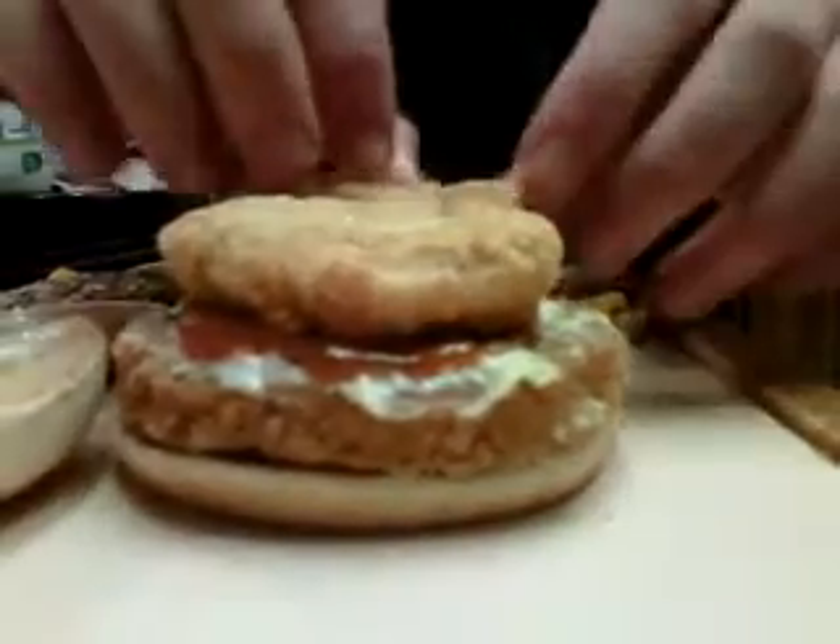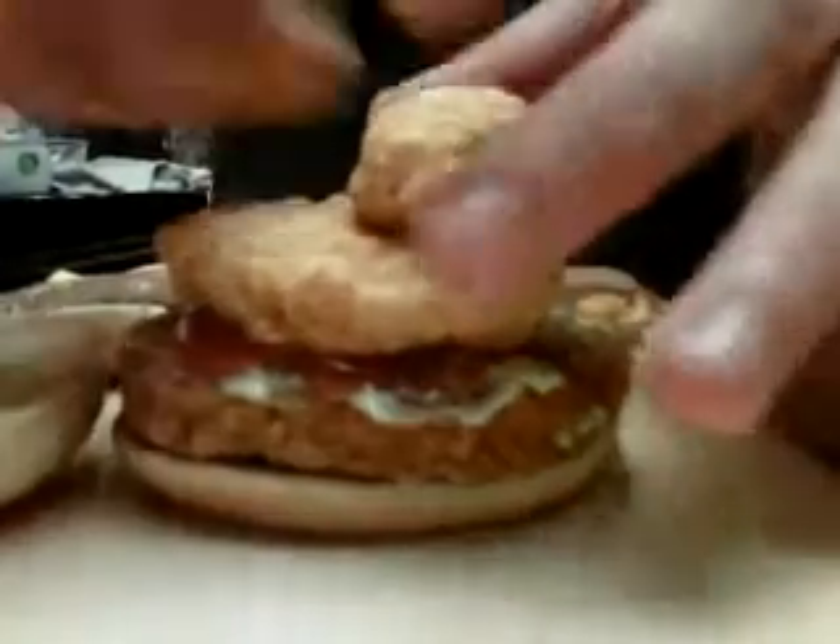You take some chicken nuggets. Place some chicken nuggets up in this bad boy. Stack them up high — nice and high.